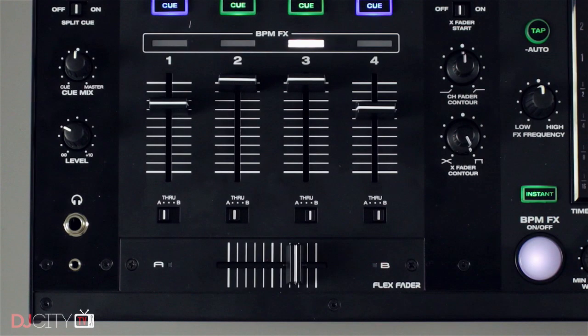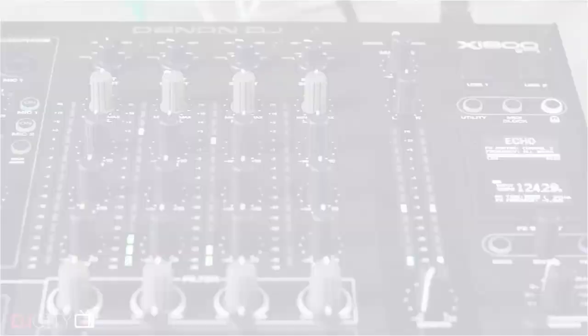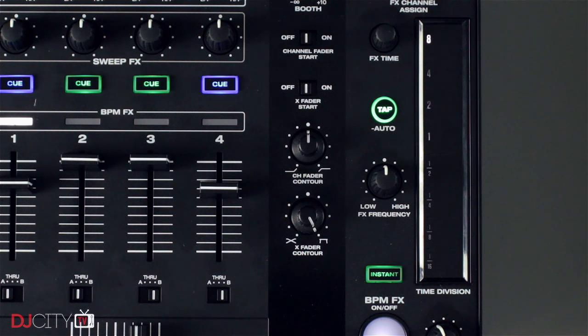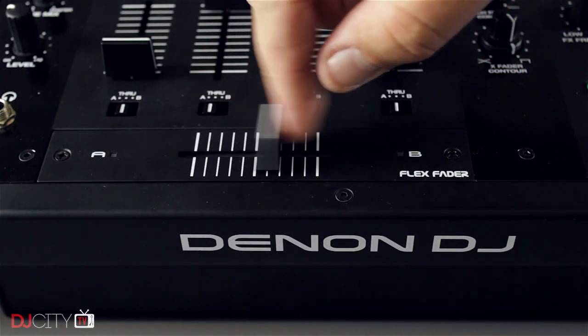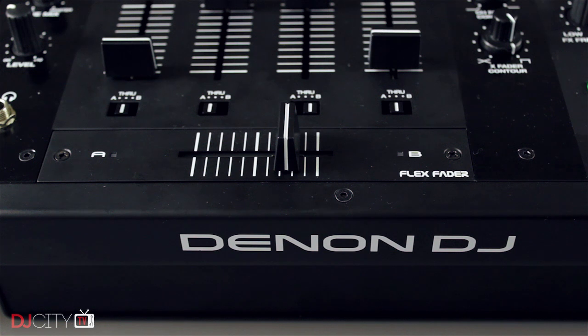The phono preamps are also great. Since the VL12 turntable is another big part of the Prime system, I was pleased to find that real vinyl sounds great through the X1800. The default EQ settings are user-friendly but you can customize the cutoff points and choose between EQ and isolator modes. The faders feature Denon DJ's Flex Fader crossfader with stiffer up-faders that have continuous curve adjustment. You can dial in the cutting distance precisely using the mixer's utility menu.